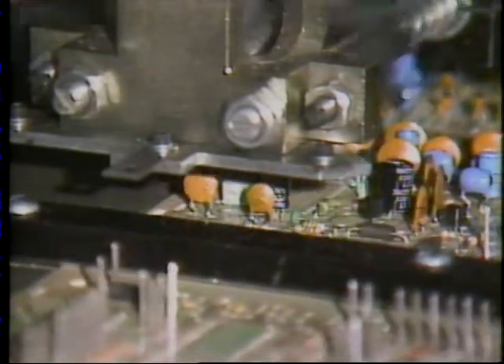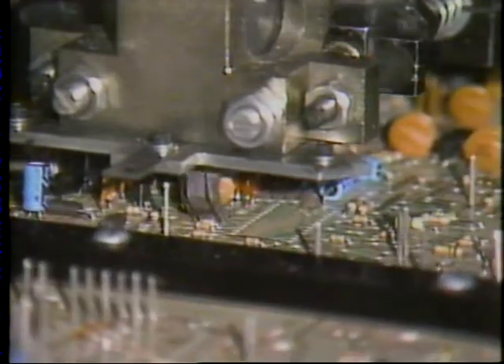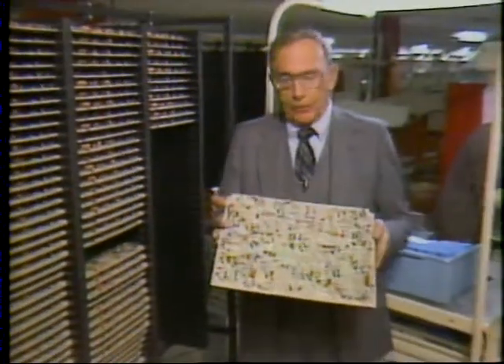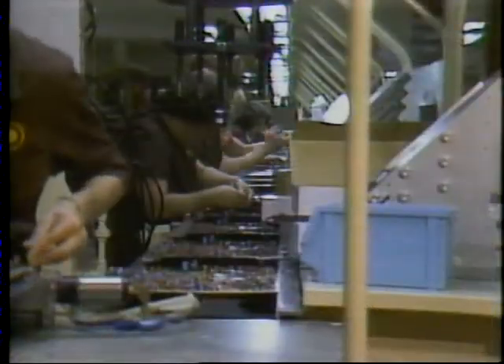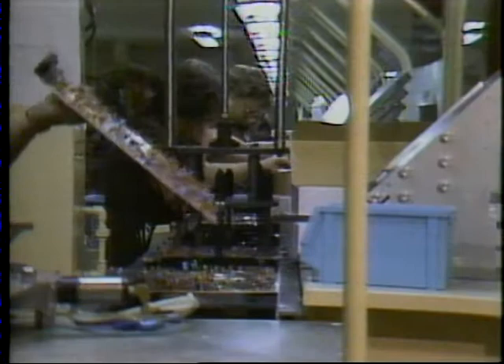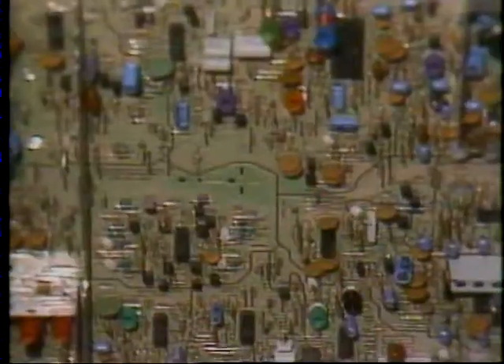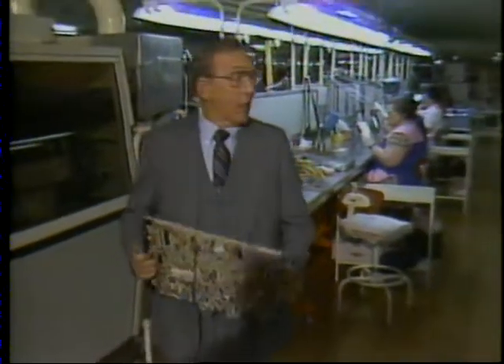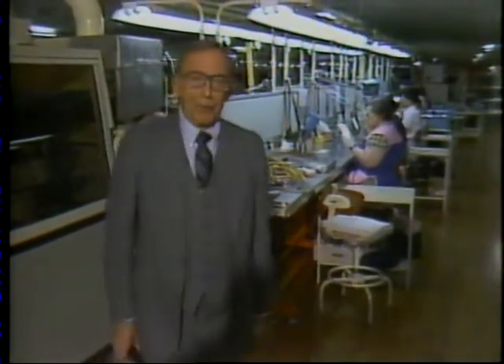This machine automatically places each component in its proper position. Once automatic insertion is complete, the boards are racked and then sent to the circuit board build-up line. Each station is responsible for the addition of specific components to the board. The next step is to secure them — each board passes over a bath of liquid solder, which bonds the component lead to the board's metallic patterns. The end result has all these components now fully integrated onto the board, and after just a few more steps, board build-up will be complete.